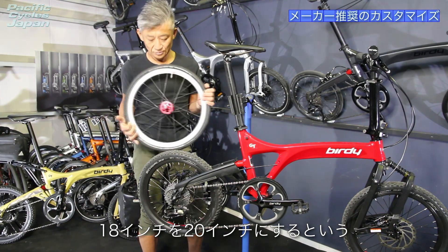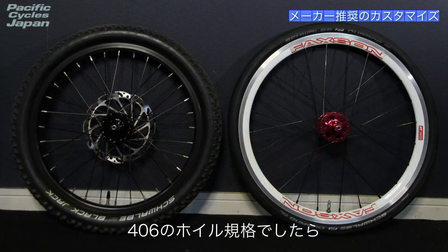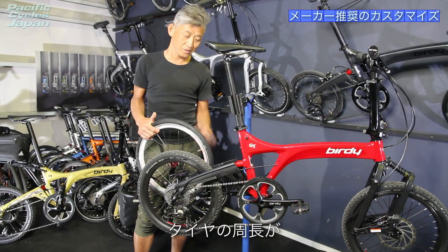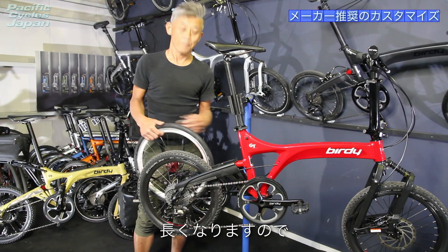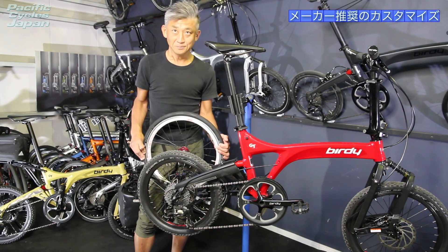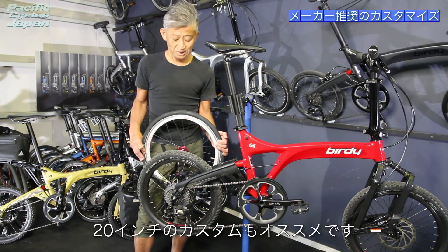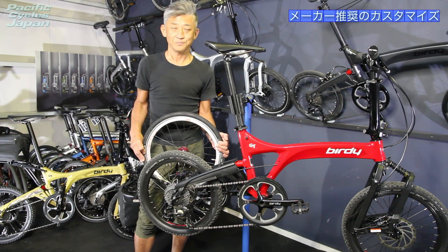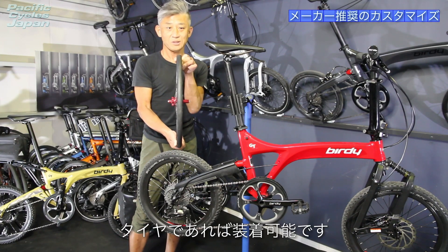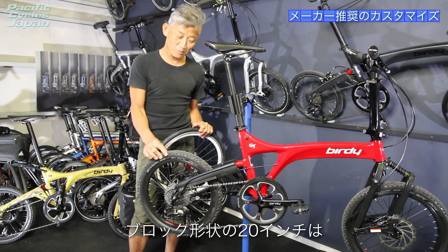代表的なカスタマイズの一つとして、ホイールのインチアップがあります。標準では18インチが装着されていますが、18インチを20インチにするカスタムが可能です。20インチは2種類ありますが、406規格のホイールでしたら装着できます。メリットとしてはタイヤの周長が長くなるのでペダル一こぎでの進む距離を稼げます。走行性を上げる意味では20インチのカスタムもおすすめです。ただし細めのタイヤでないと装着できず、ブロックタイヤの20インチ化はクリアランスの問題でできません。